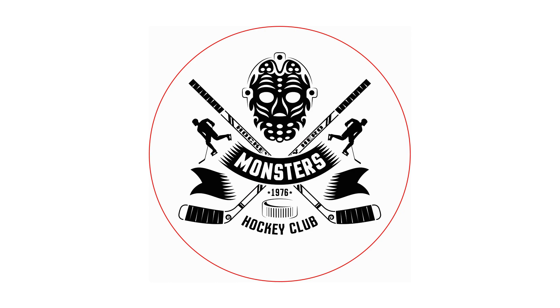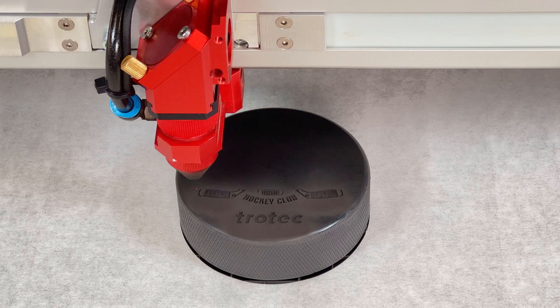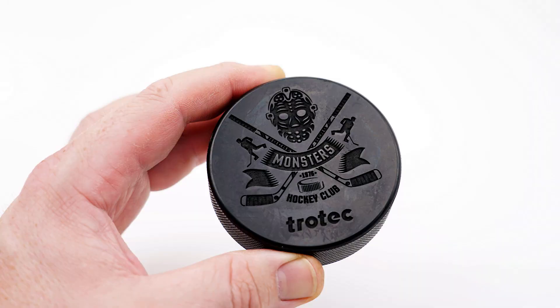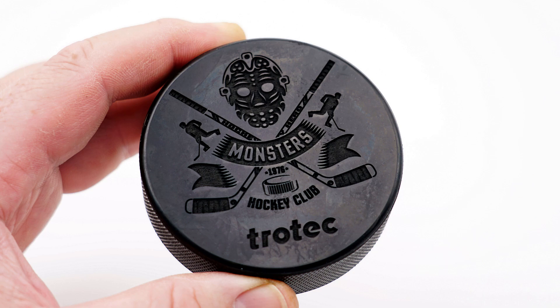Now I'm going to try a more complex graphic to see how it handles the detail. As you can see, it holds the detail very nicely. This is a great application. The contrast is good, even though it is black on black, and the finished results are sharp, making this a very nice application and answering the question: yes, hockey pucks can effectively be laser engraved.